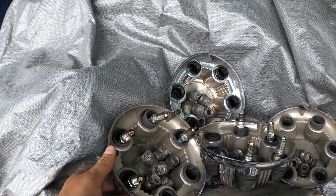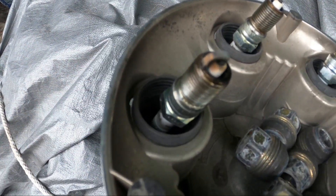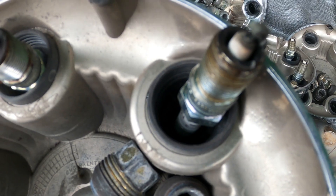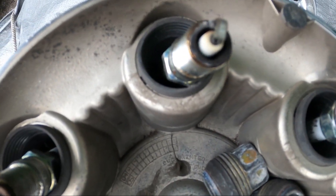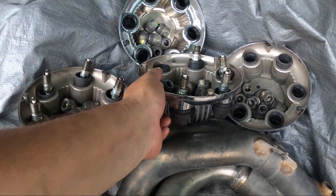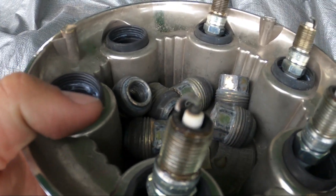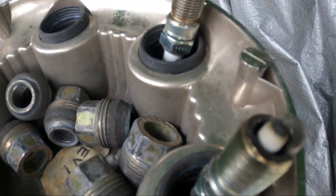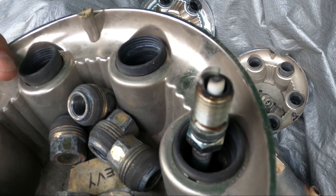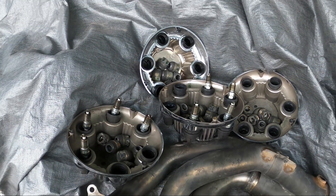Okay, so before I forget, with the spark plugs out, they're looking a little lean. No real signs of detonation. On the passenger side: number eight, six, four, and number two. On the driver's side: number one, three, five, and seven. I don't really see anything out of the ordinary. I'm going to look up some stuff later on spark plug reading because I'm a little rusty on that and see what I come up with, but to me it seems a little lean.